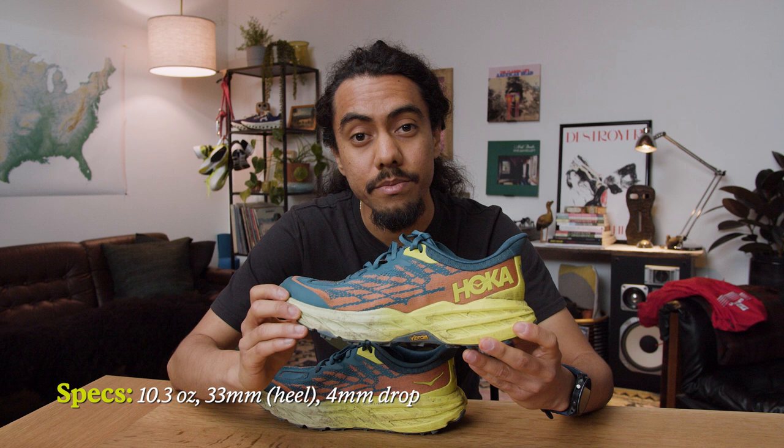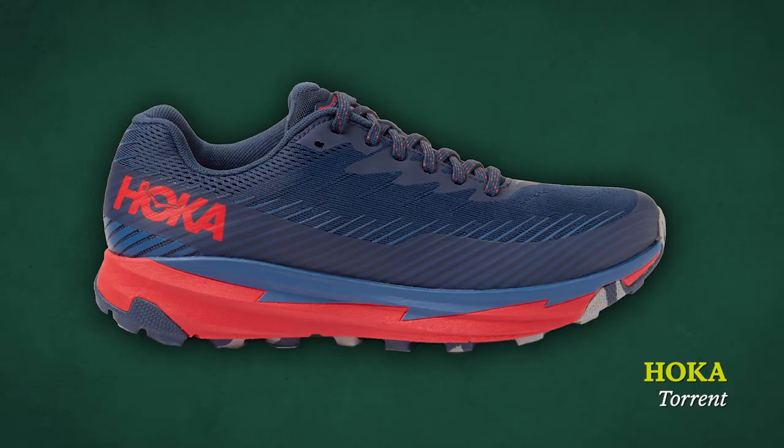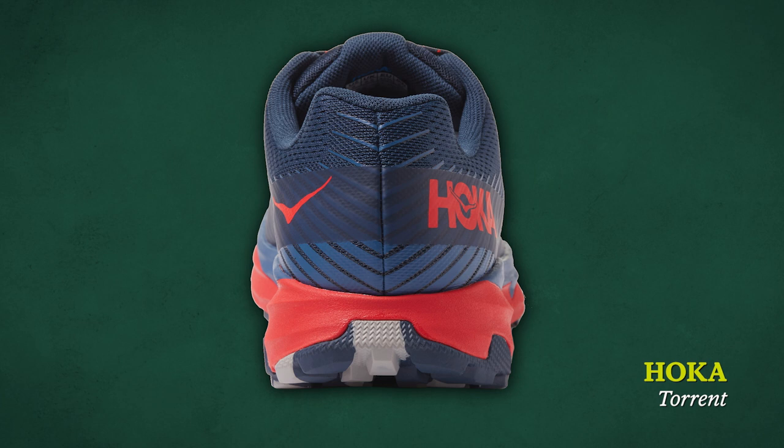I was hesitant about Hoka when we first started carrying them at REI, just because they're such an interesting design and so different than most of the shoes we carried. But it wasn't really until I fell in love with the Torrent — which has only been around for a few years and is kind of in the same family as the Speedgoat — that I was like, wow, Hokas are the best.